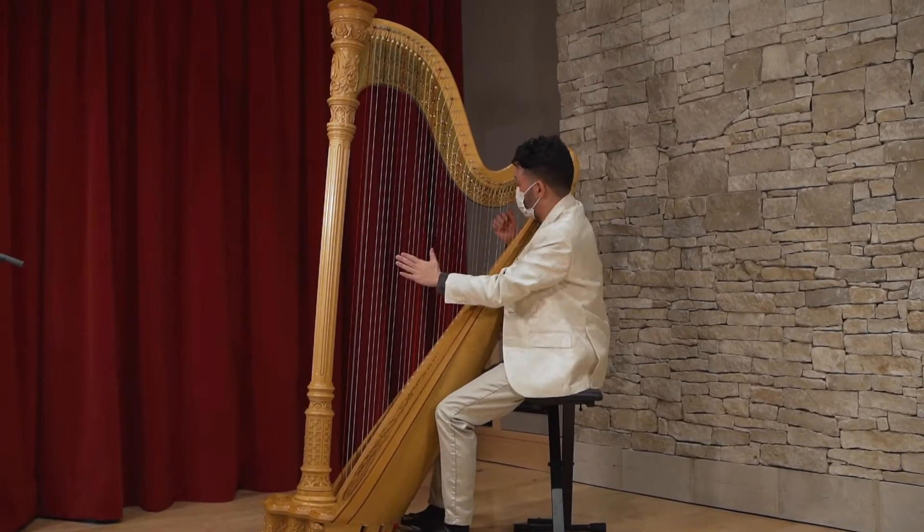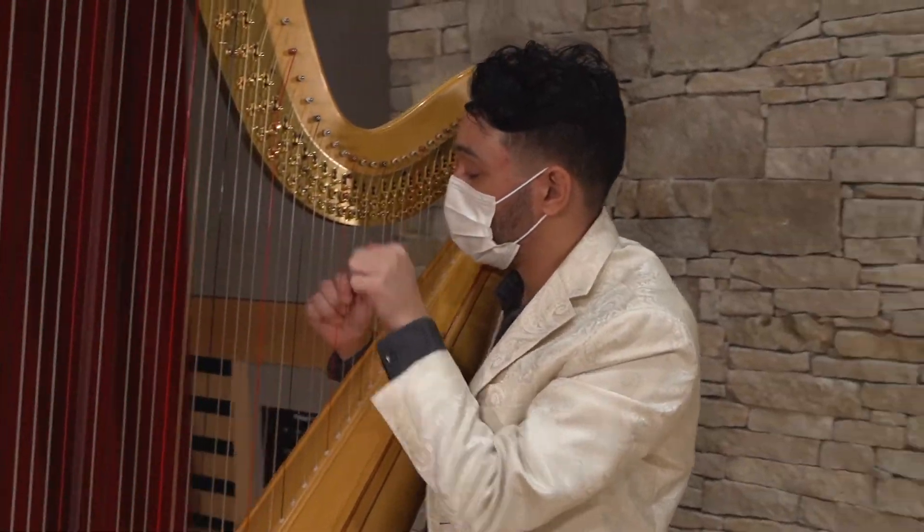Hi, I'm Ari Schwartz and I'm a harpist from Chicago, Illinois. Today you're going to learn a little bit about my instrument and I'll be sharing some of my favorite music.